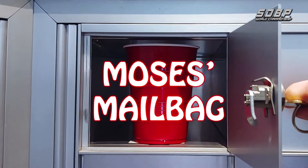Moses's Mailbag. Hi, I'm Moses, and this is the Moses Mailbag. In this segment, I'm going to answer questions from fans just like you about ball maintenance, all the while drinking an ice-cold beer from Flora Hall Brewery in Ottawa, like this one, the English Ordinary Bitter.